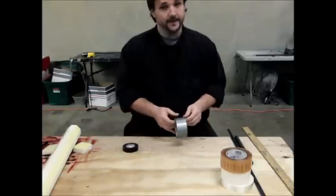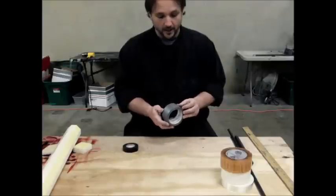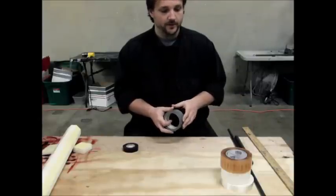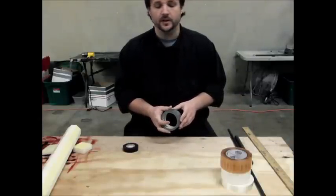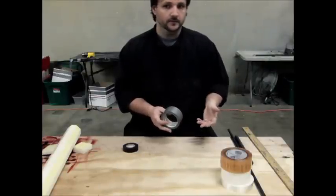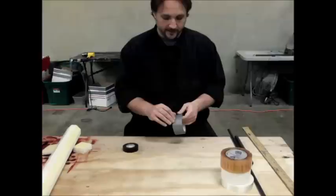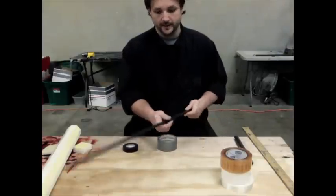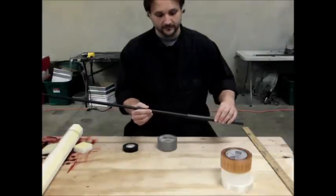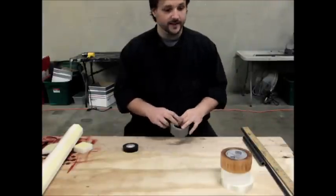Duct tape. We use duct tape to build up the core so that it fits better in the handle. We don't want there to be too much loose space in the handle, but we also don't want it to be too tight — if it's too tight, it's going to shear off where it's not bending. We use the duct tape to build up the core so it fits in the handle more snugly. Tighter is better to a certain extent.